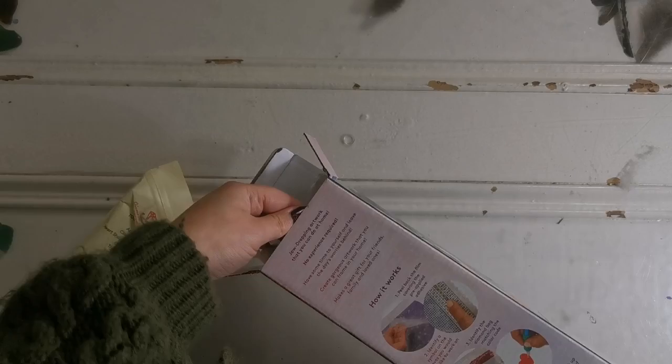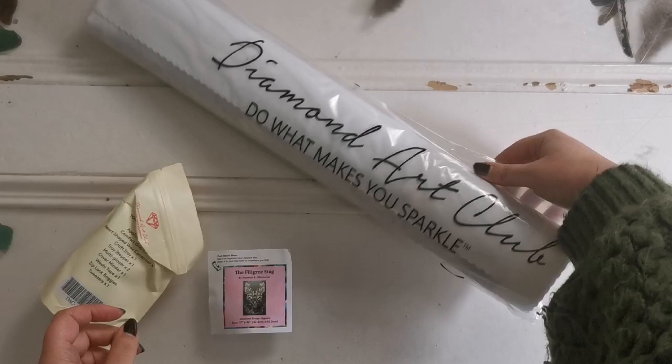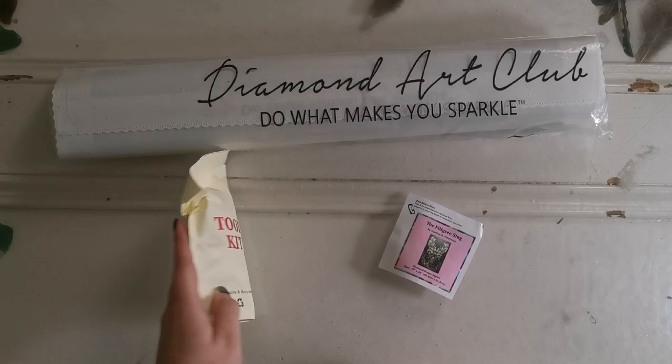If you'd like to stock the website to make a purchase tomorrow, this will be available on Diamond Art Club dot com at 9 a.m. Pacific Time for Diamond and Ruby Club members, and it'll be available at 9:30 a.m. for the general public. Here's what comes in the box.